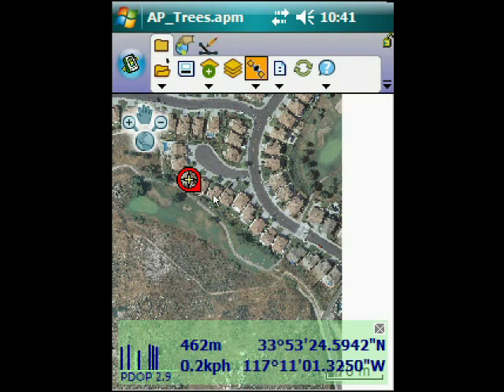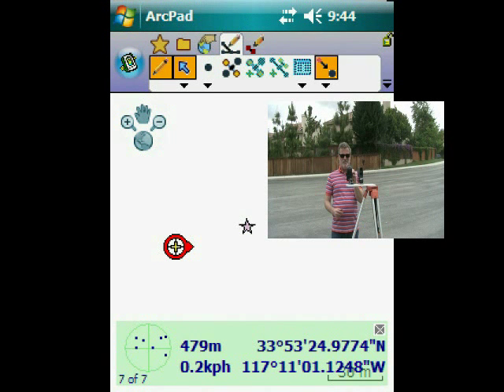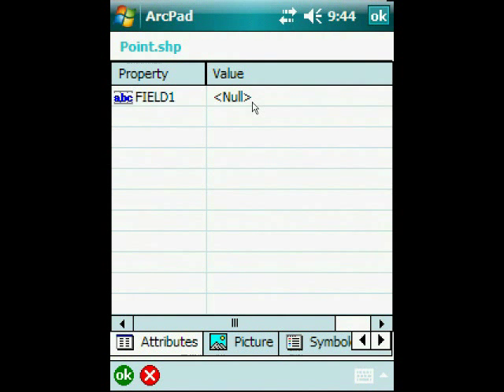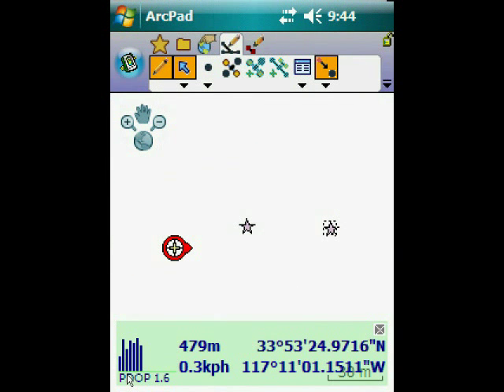So now if I go into my GPS measurement screen and make sure that the offset icon is highlighted, when I make my measurement with the laser it will automatically pull up the offset screen with the values pulled in from the laser. I can then type in my attribute value, depending on how my shapefile is designed, and hit OK. Now you can see the second point. Note that the offset is selected, which means that when I make a GPS measurement it will assume it to be an offset.